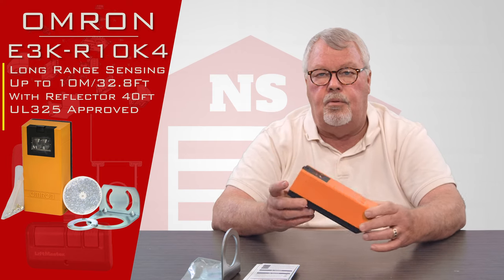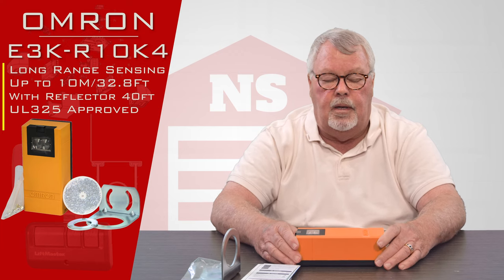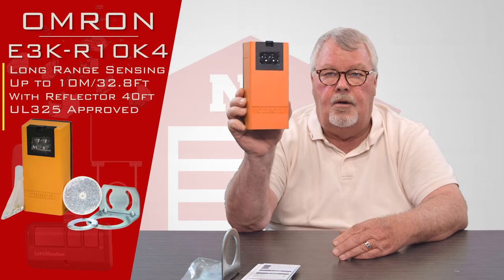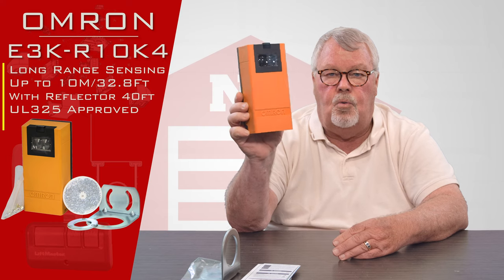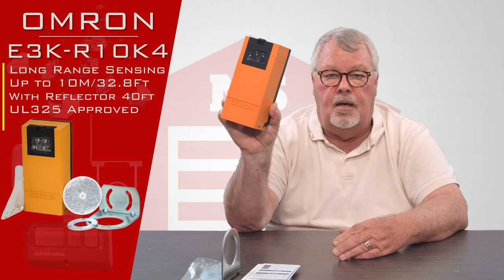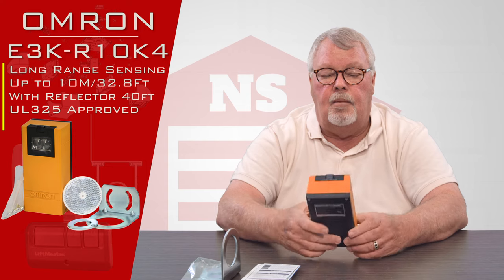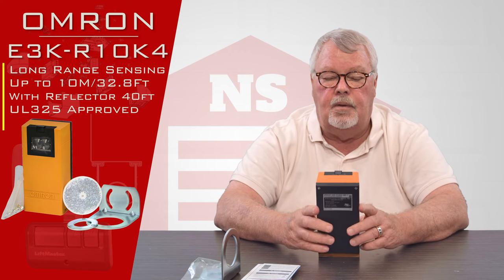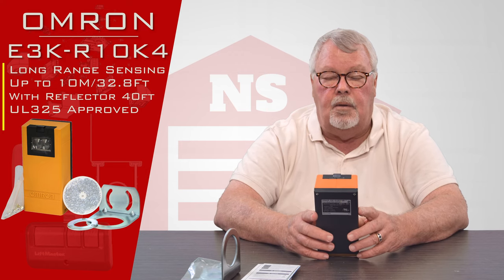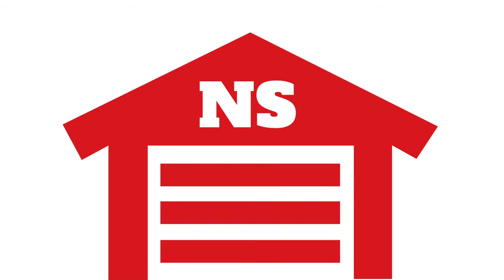Like every product we sell, our employees are very well versed on how these work. Omron is an old-line company — the non-monitored version of this was around 40 years ago when I got into the door business — so this is a company that makes a bulletproof product you can rely on. Come get them, enjoy them — it's good stuff. Thank you for watching this video from NorthShoreCommercialDoor.com. Please subscribe to our channel so we can continue to make content like this.